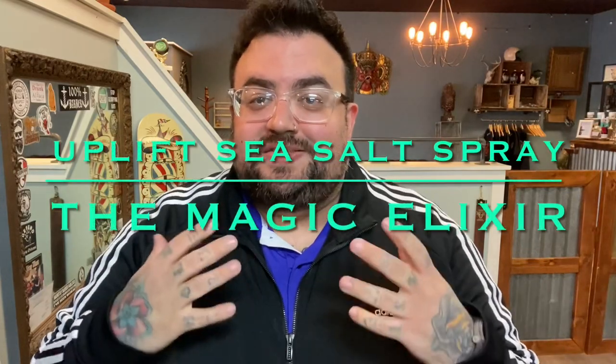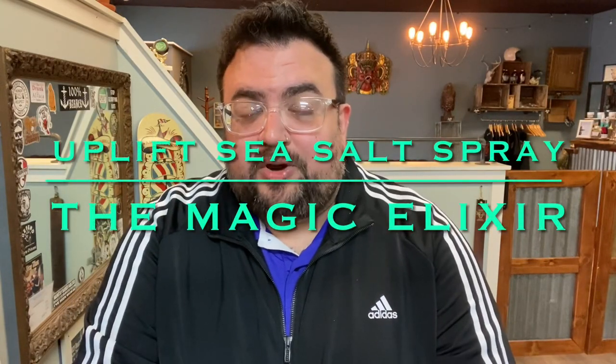Hey guys, what's going on? It's Fern. Today I thought we'd do a cool little product review. I haven't done my hair yet today, so I thought I'd show you guys what I've been rocking lately. Today we got the Uplift Sea Salt Spray. Big shout out to my guys Rocky and Max and everybody over at Uplift.